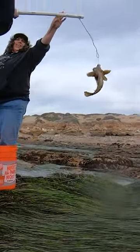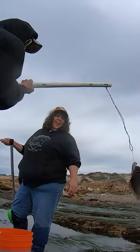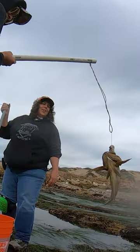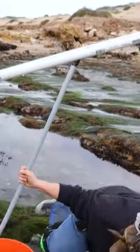Whoo! Whoo! Whoo! First poke, Paul. Whoa, whoa, whoa, whoa!